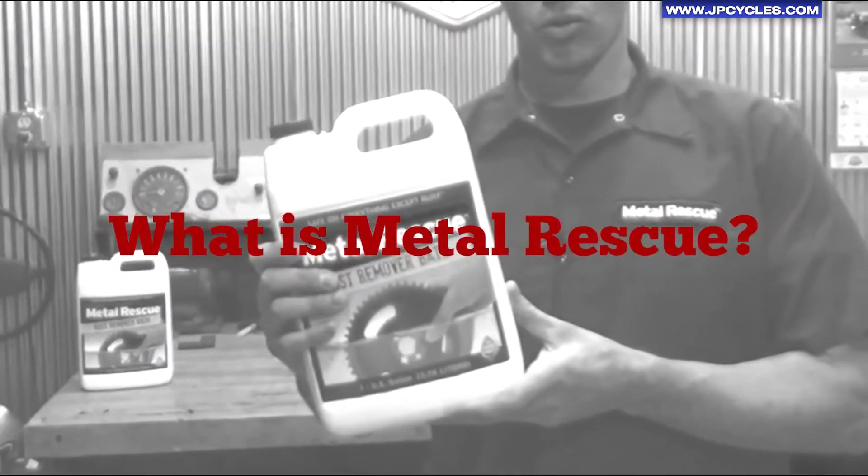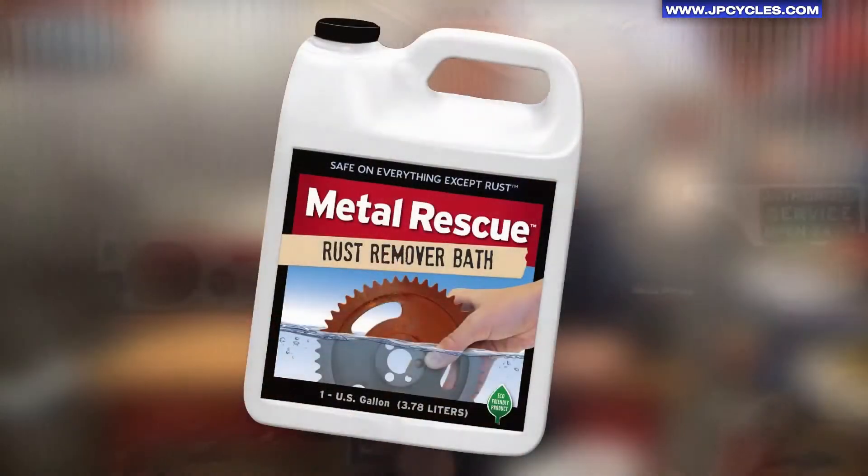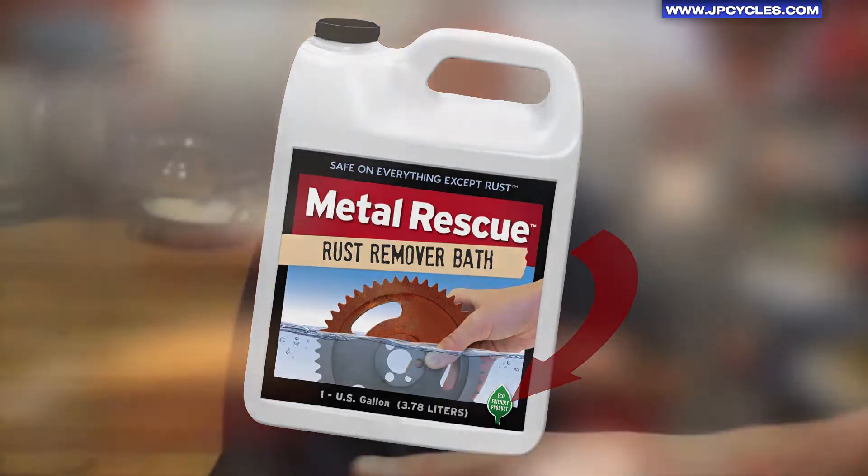So what is Metal Rescue? Metal Rescue is a water-based, non-toxic rust remover bath. It's not acidic. It's safe on your skin, safe on paint, plastic, rubber, and chrome. It's also safe on the environment, meaning it's eco-friendly and biodegradable. There's no fumes, no odors. Metal Rescue is safe on everything except rust.